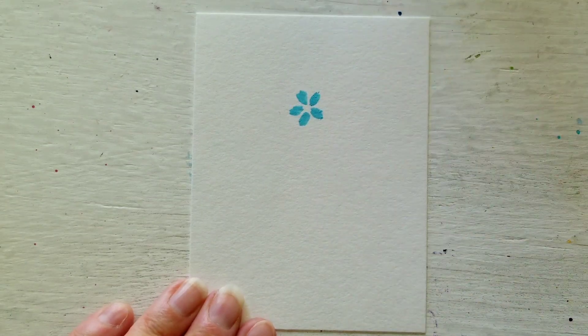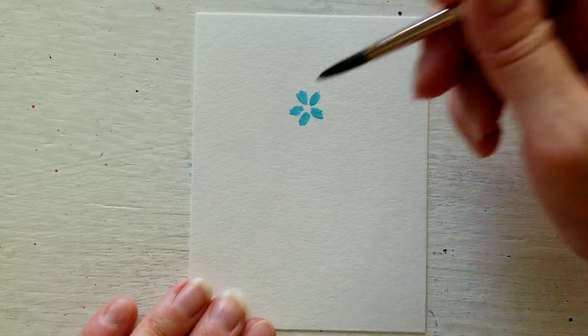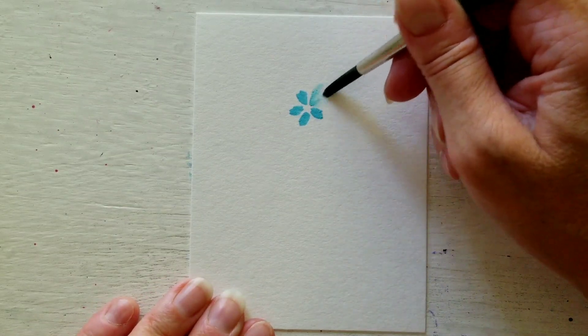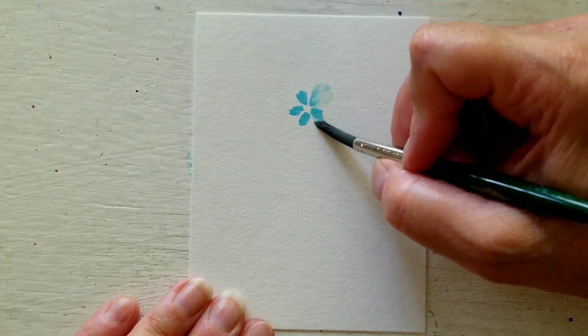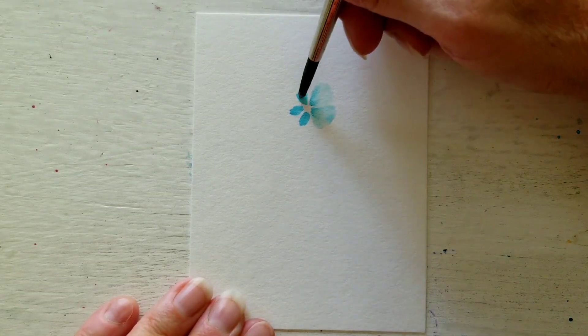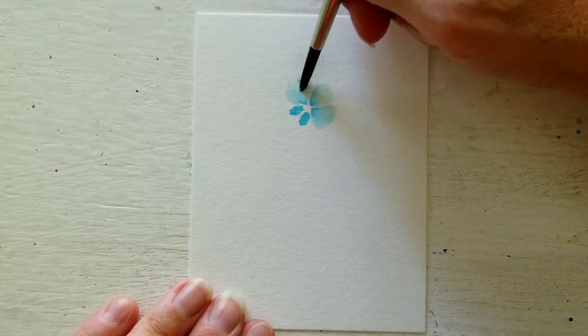You can do four, you can do three — it's all up to you. Then you rinse your brush, just a damp brush, not too wet and not too dry. Then all you do is spread out the petals like so, very carefully.